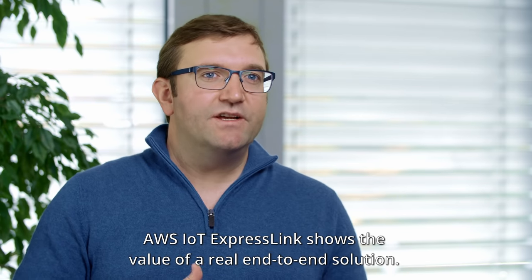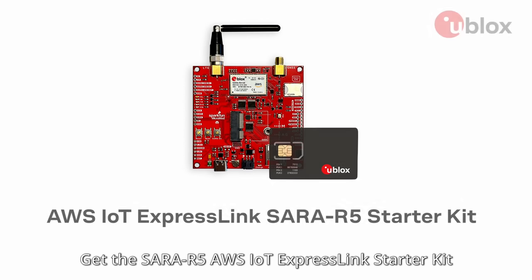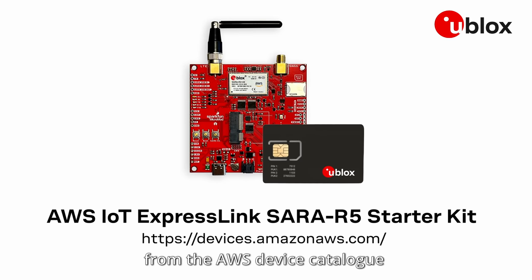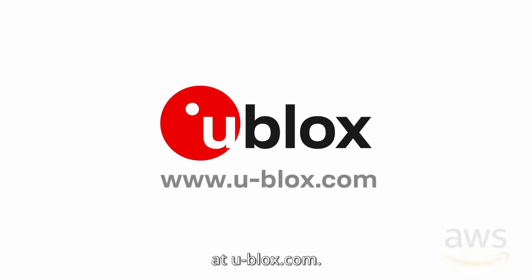AWS IoT ExpressLink shows the value of a real end-to-end solution. Get the SERA R5 AWS IoT ExpressLink Starter Kit and its related supporting products from the AWS Device Catalog, and find out more about the complete offering at ublox.com.